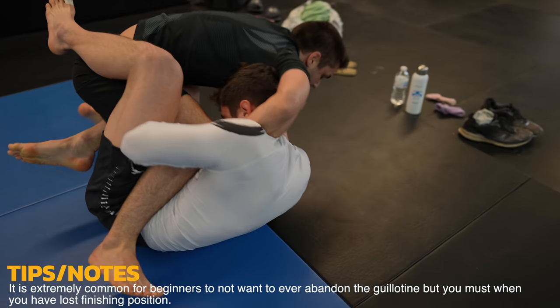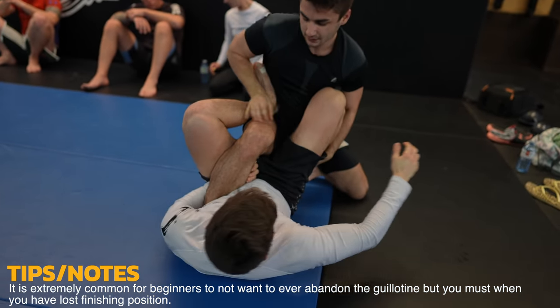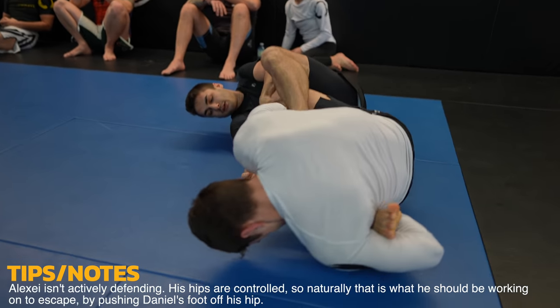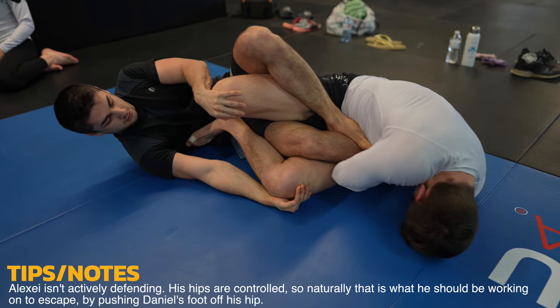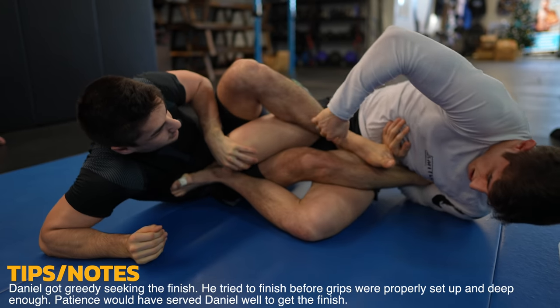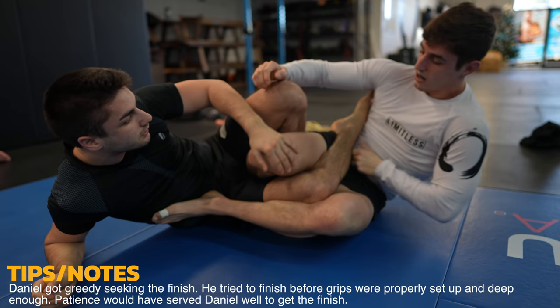Now it would be hard to finish, so Alexei makes the right choice by abandoning it. Alexei should try to push Daniel's left foot off of his hip, because that's what's controlling his hips. Instead, he just watches Daniel try to take an outside heel hook or an ankle lock and hope for the best. He'd be wise to push the foot and try to scoot his hips in front of it. Lucky for him though, Daniel doesn't have a deep and tight grip, so as he goes to extend he loses the foot, and Alexei is free without having to do any work for himself.